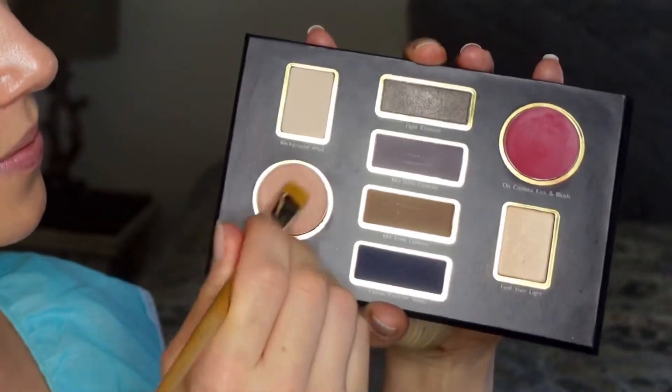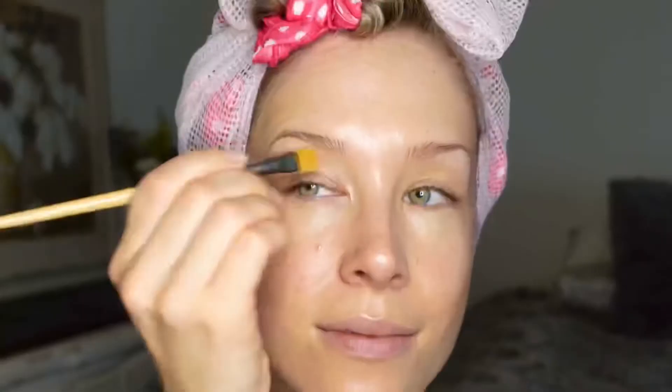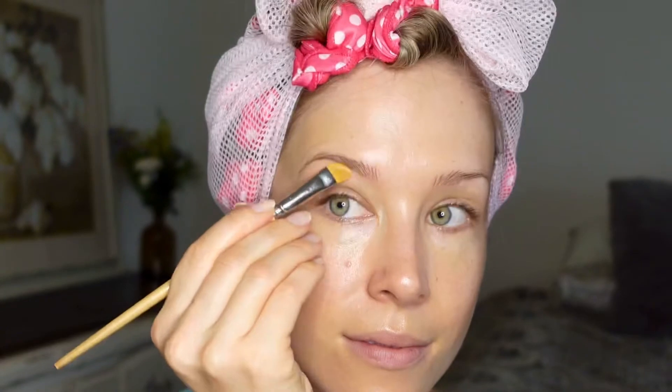Now that we more or less have our base ready, I'm going to start priming the lid with an eyeshadow concealer base. Since the foundations were quite heavy they didn't really wear concealer, but I'm going to be priming the lid with this product to create a nice base for the eyeshadows.